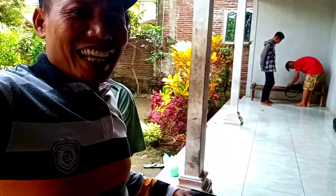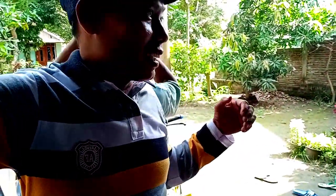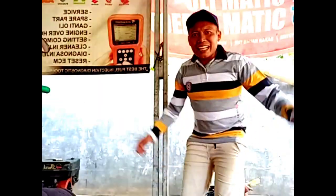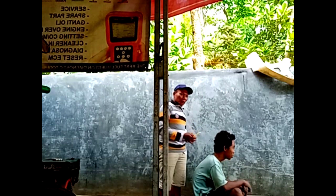Saya akan mereview rambutnya. Rambutnya keriting ini, saya akan rapikan supaya menjadi ganteng. Oke tunggu hasilnya. Kali ini tadi suruh potong rambutnya mekaniknya guys, saya akan memotongnya supaya menjadi ganteng ya.